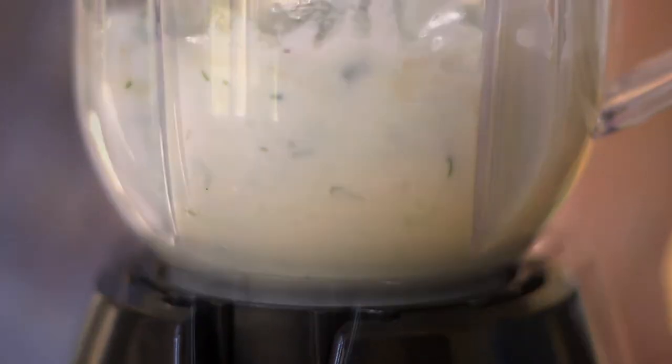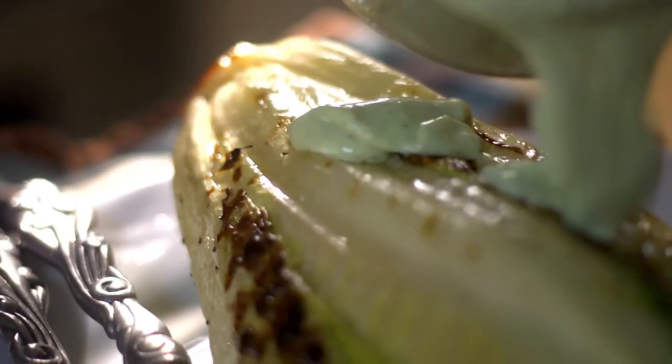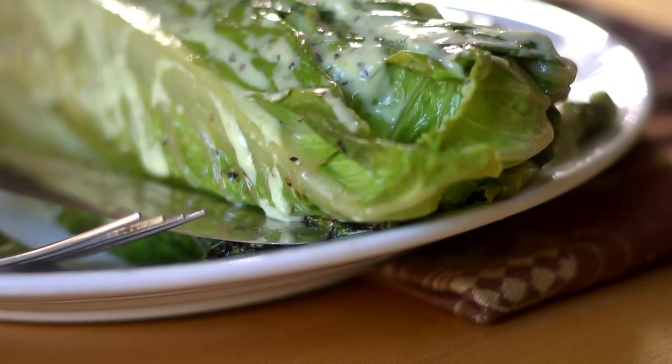Add all ingredients to the blender or a food processor and combine until well-mixed. Then dress your grilled romaine, and this is a delicious dish you'll surely enjoy.